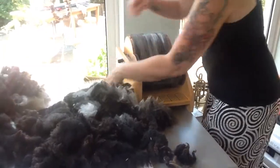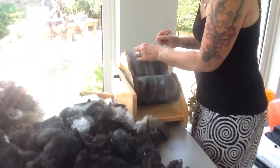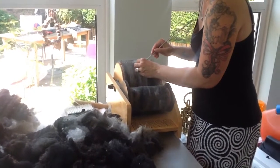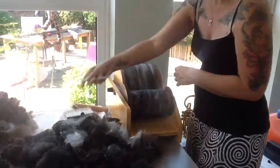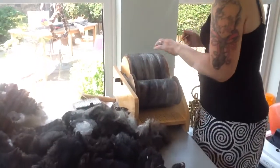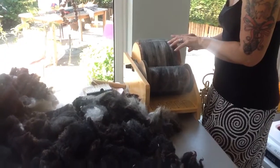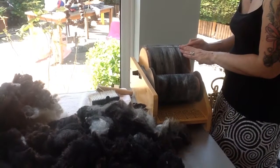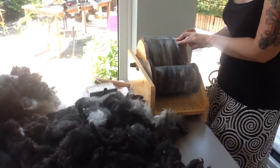Keep a pin handy so you can remove any vegetable matter that might be in there — you'll find it when you're spinning anyway, but you want it out if possible. Continue until, when you press into your groove, you're near enough at the top of the needles. Come back and watch part two and I'll show you how to remove the fibre from your drum carder. Thank you for watching and subscribe to my channel.